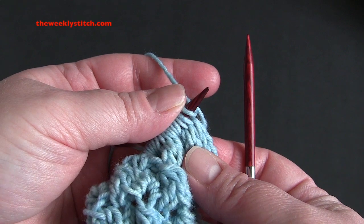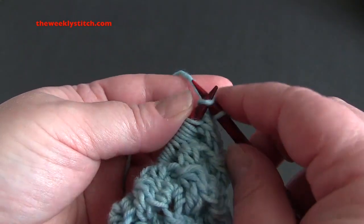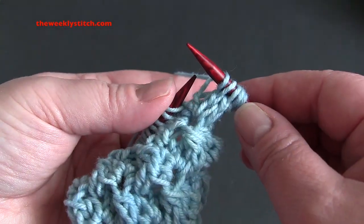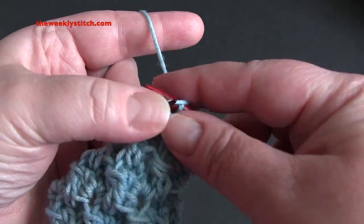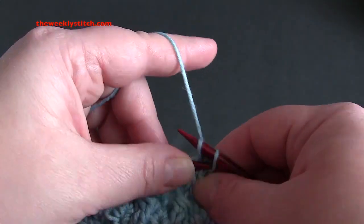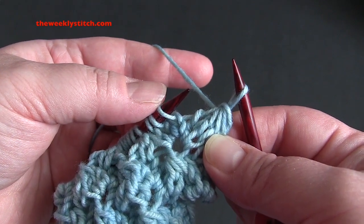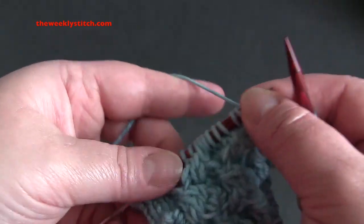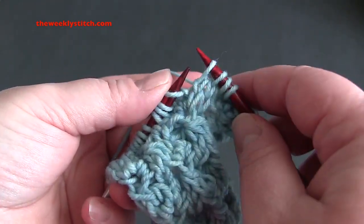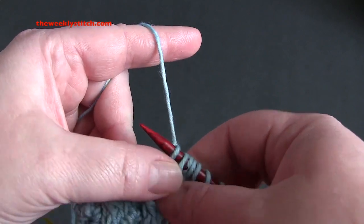For row seven, we're going to start by slipping four stitches as if to knit, then knit one, and pass each of those slipped stitches over the knit stitch. Then the repeat is: knit one, slip the next four stitches, knit one, and pass the four slipped stitches over your knit stitch.